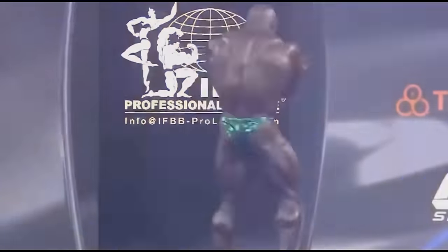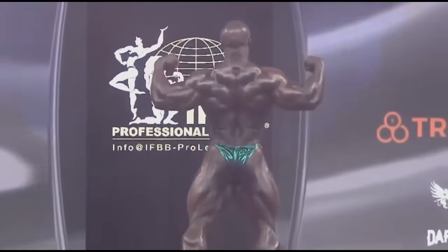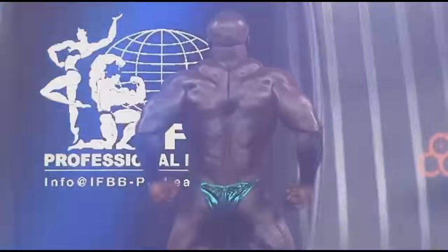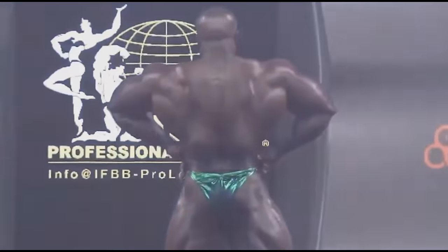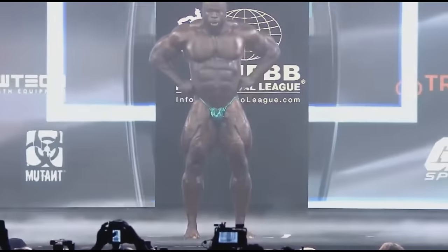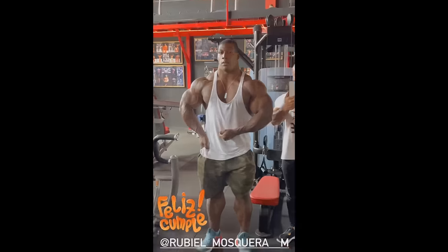Samson never really forced cardio; conditioning was never really the focus for him. Milos, his coach, doesn't believe conditioning alone wins shows — it's more about size, shape, roundness, symmetry, and proportions. But at this point Samson has all of that, and to reach the top he needs more conditioning, so they decided to focus on that. If he's looking like this at six weeks out, I believe in six more weeks he's going to be seriously peeled — and that version is going to be really hard to beat.